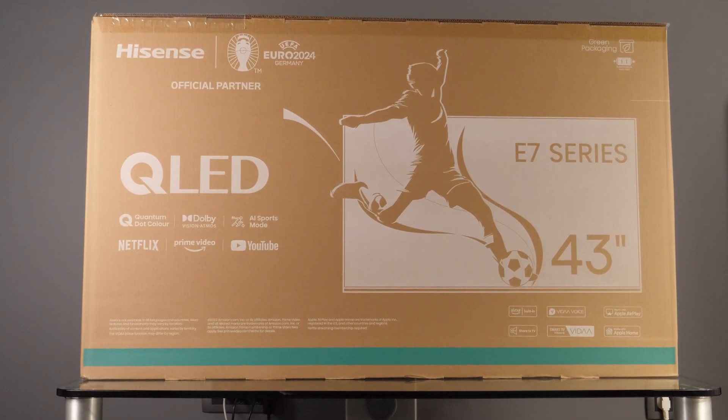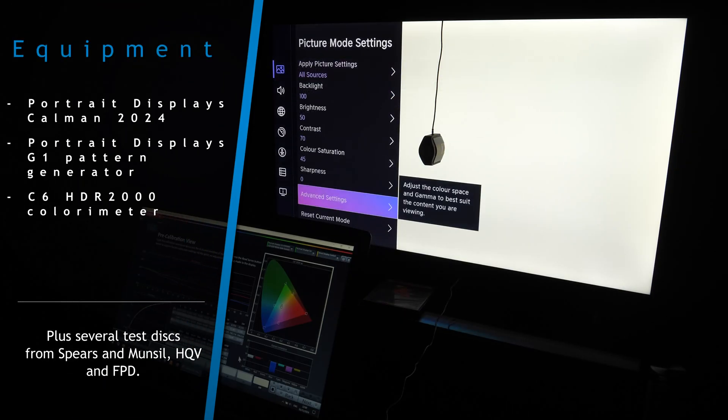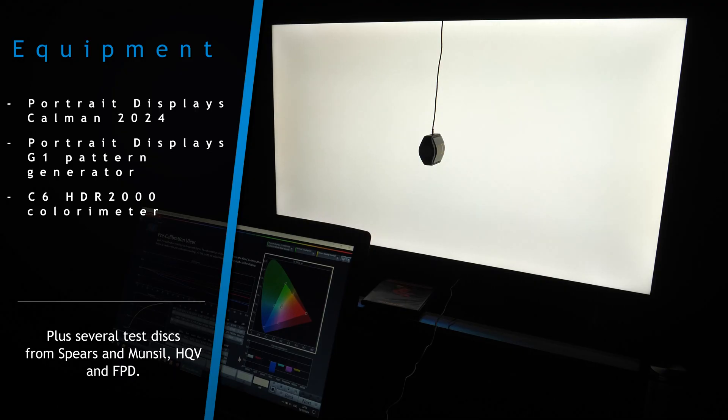The TV I've used to analyze colors and picture processing is the 43-inch E7NQ for the European market. For color and grayscale analysis, I've used Portrait Displays' Calman 2024 software, a G1 pattern generator, and a C6 HDR 5000 colorimeter.